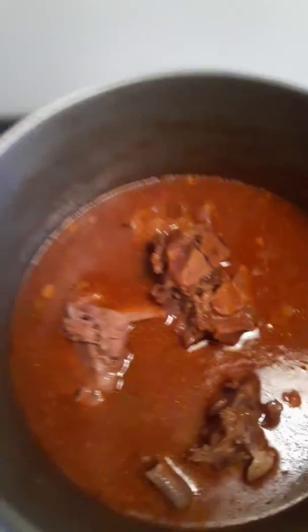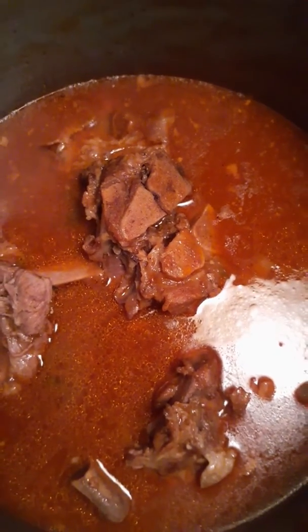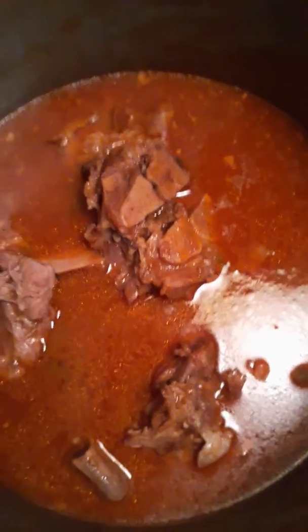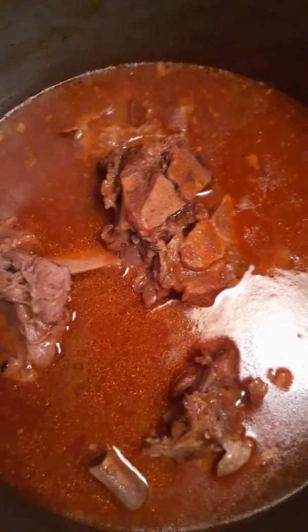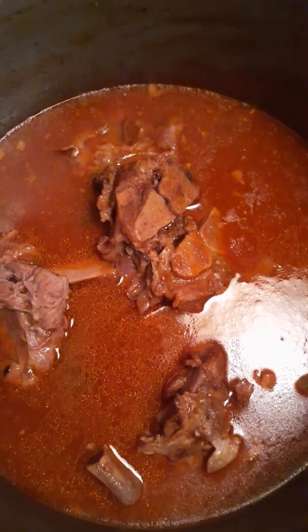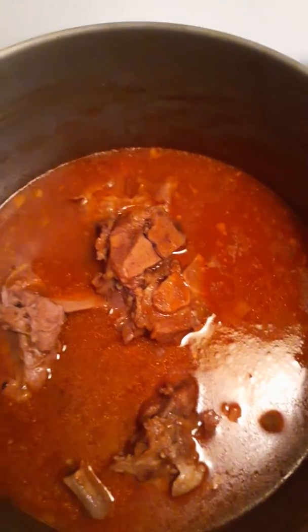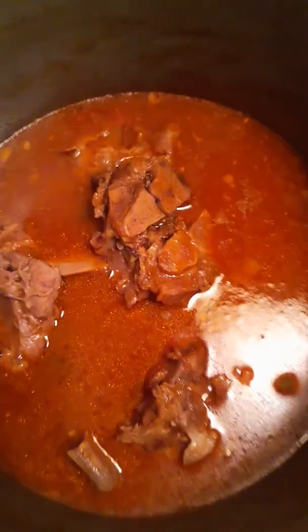Over here I'm going to show you the finished product of the fresh neck bones and tomato sauce. Now as I said, halfway through the cook time — which would be from two and a half to three hours — I added our can of tomato sauce, and then I also added for my taste a little bit more salt, pepper, and seasoning salt.